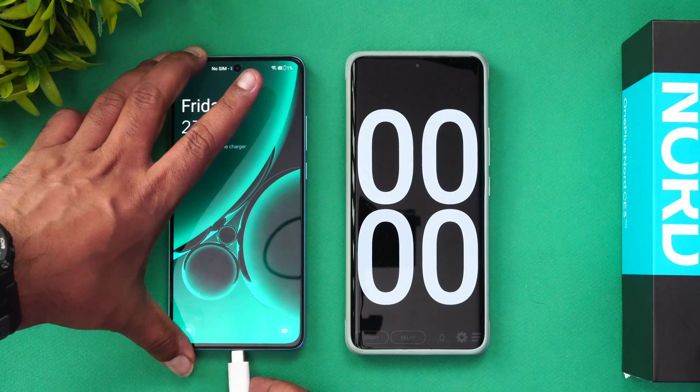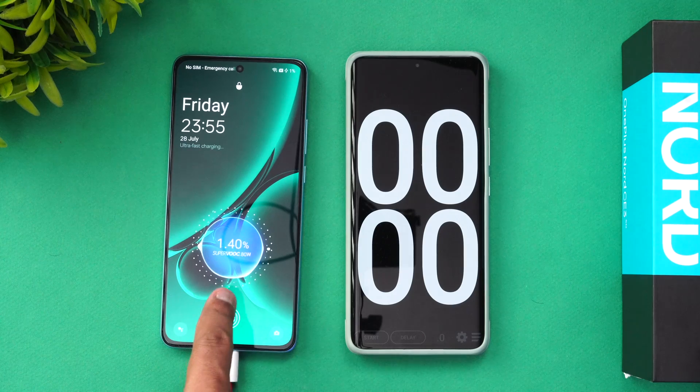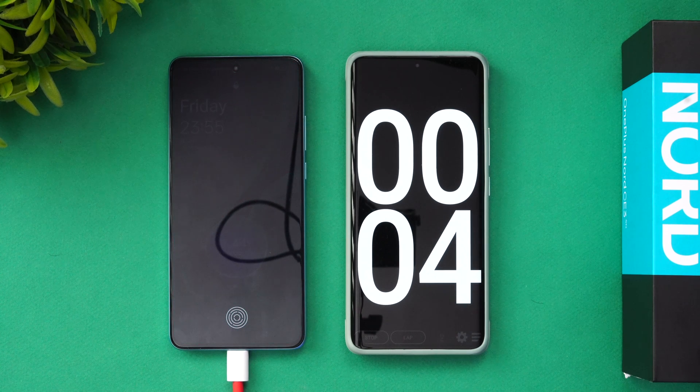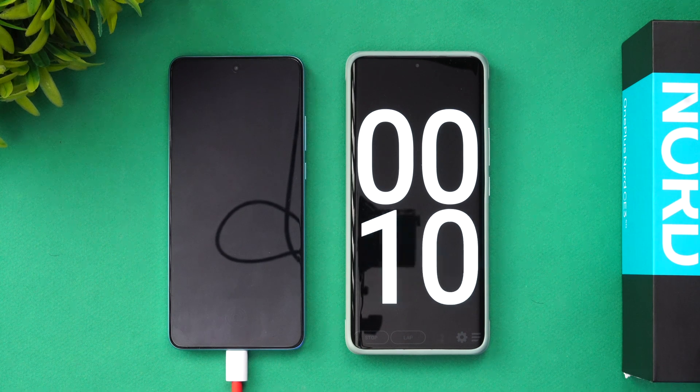We just connected the device to the charger — you can see it says Super VOOC 80W. Let's start the timer. We've now started the charging test and will come back at around two minutes of charging to check the battery level.